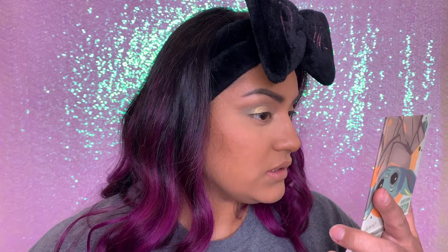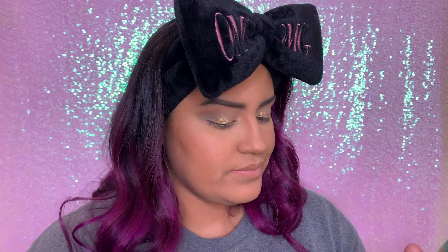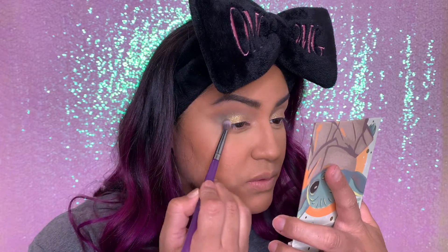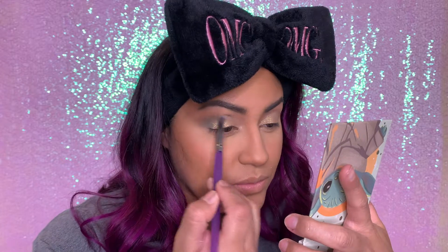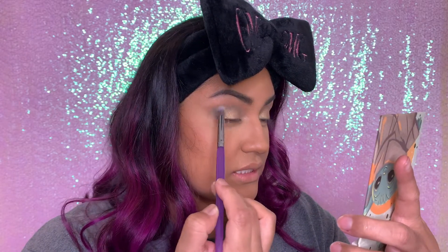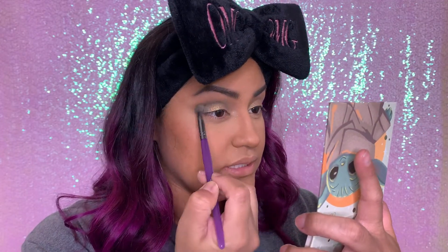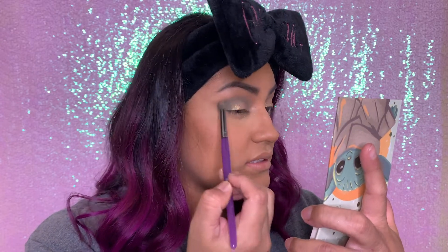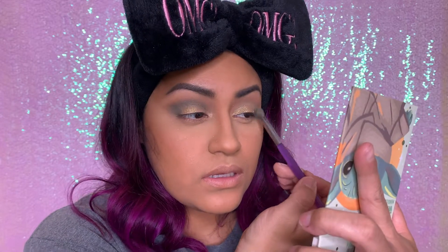We're gonna go ahead and go in with another blending brush. I'm going to use the darker green right over here at the bottom — it's called Float Your Crib. If you guys have been watching The Mandalorian, little Yoda has a little ball as his crib, which is pretty cute. We're going to put that on the outer crease and blend it in — it kind of gives you like a smoky eye effect. Just blending because I don't want to leave any lines that look too crazy. Outer corner and into my crease, just like that.